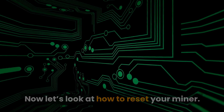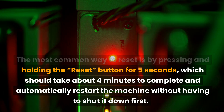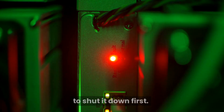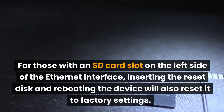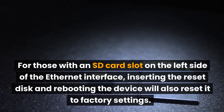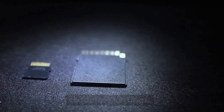Now let's look at how to reset your miner. The most common way to reset is by pressing and holding the reset button for 5 seconds, which should take about 4 minutes to complete and automatically restart the machine without having to shut it down first. For those with an SD card slot on the left side of the Ethernet interface, inserting the reset disk and rebooting the device will also reset it to factory settings.